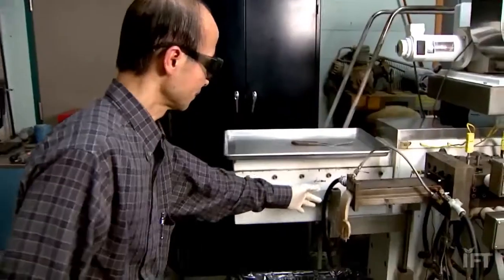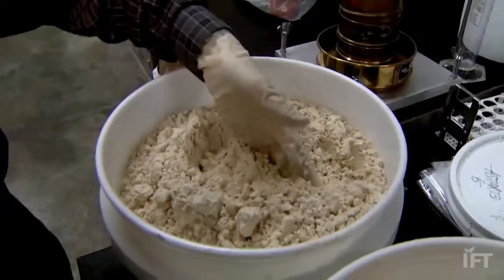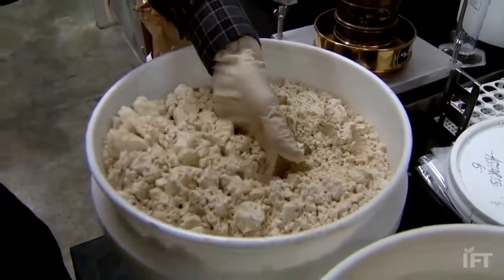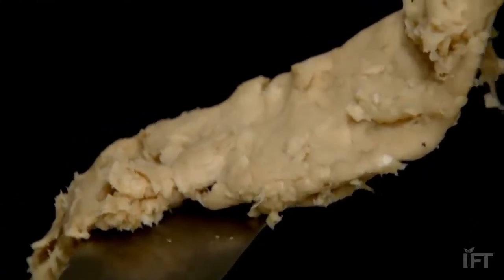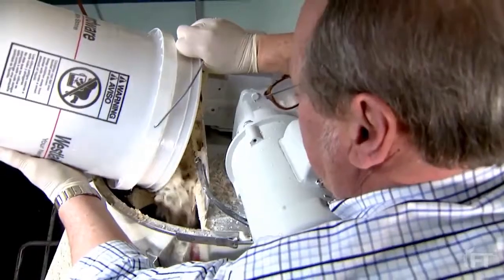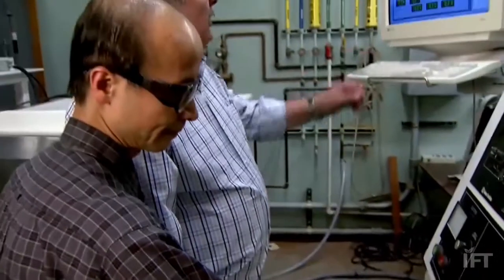MU Biological Engineering and Food Science Professor Fu Hung Hsieh says creating the soy chicken starts with a soy protein extracted from soy flour. Our goal is to try to create a product which will look like chicken, feels like chicken, and taste like chicken. The soy then goes through an extrusion cooking process that uses water, heat, and pressure.